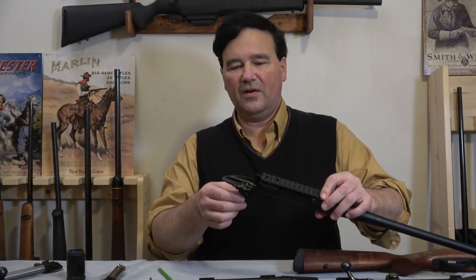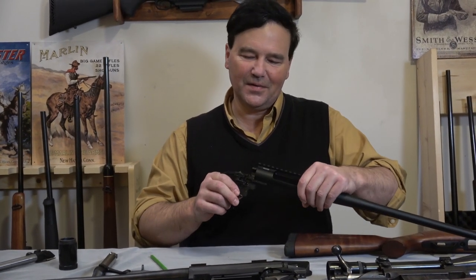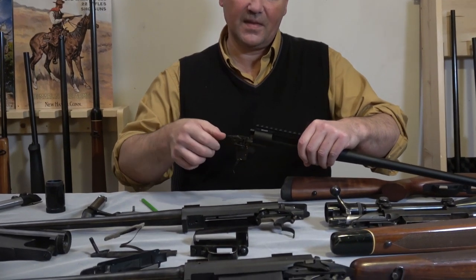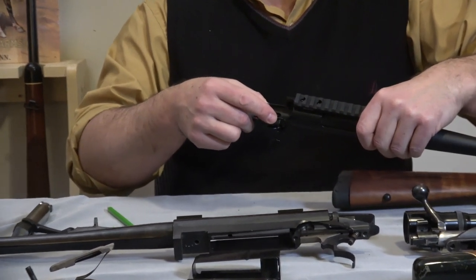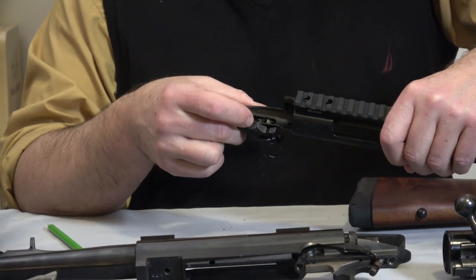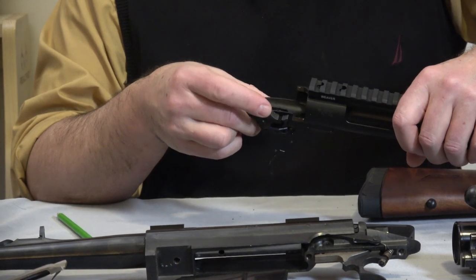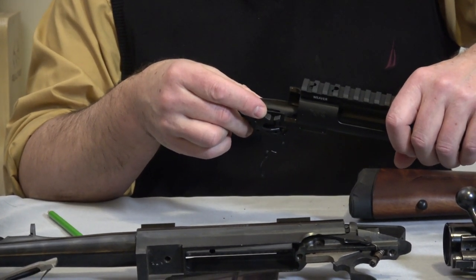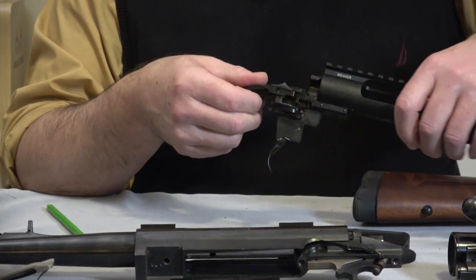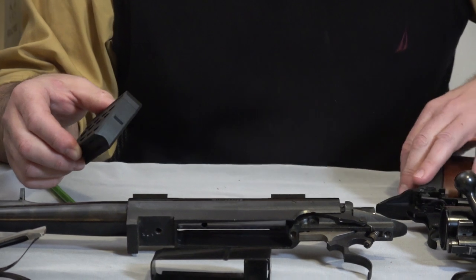The XPR has a trigger with a little window so you can see what's going on. It's got a cool safety system: there's a little button, and when you close the bolt with the safety on in the regular position you can't open the bolt, but if you move this button you can open the bolt and the rifle is still on safe. As you know, I don't fully trust any safety.